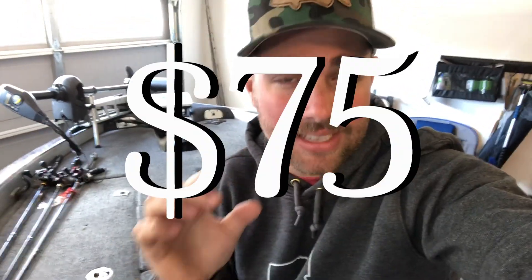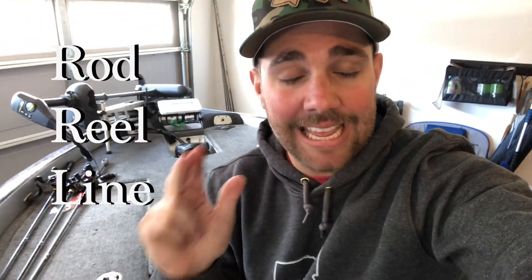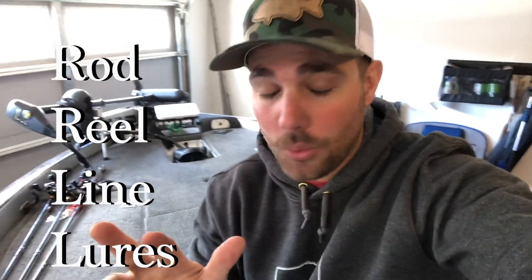Hey guys, Tyler Berger here with Bass Fishing HQ and today is all about the beginner bass fisherman. If you're just getting started in bass fishing, I'm going to show you how you can get everything that you need for $75. 75 bucks — you're gonna have a rod, reel, line, and three different lures for three different techniques that you can use anywhere across the U.S., anywhere across the world. Stay tuned, it's gonna be awesome.